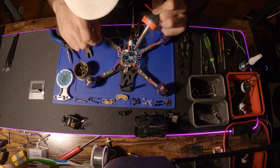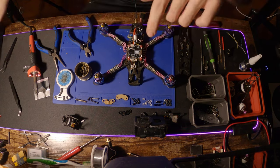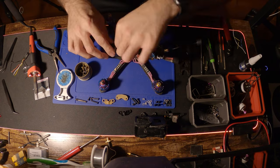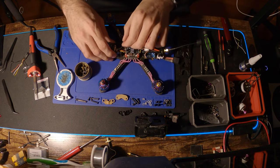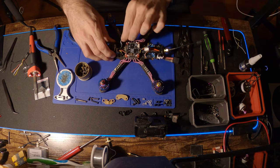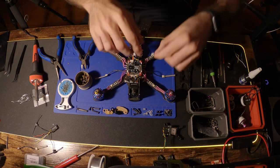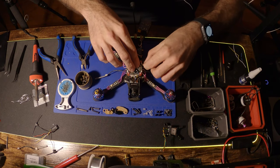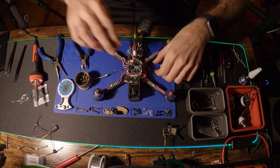We did the pre-tinning on the VTX and soldered that up pretty quickly — everything looked clean. Now I've got the camera going in. I screwed the camera to the two plates that came with the frame previously off camera and got that situated, then went ahead and soldered that up. The camera is soldered to the front of the board; the wires were pretty short so it was pretty easy.